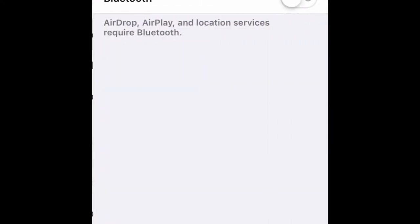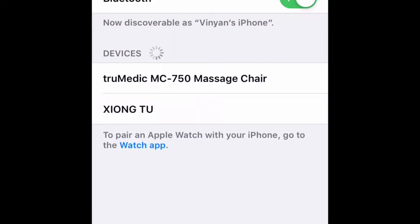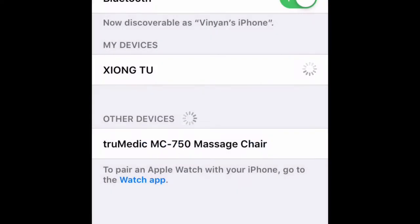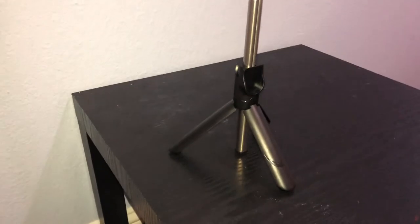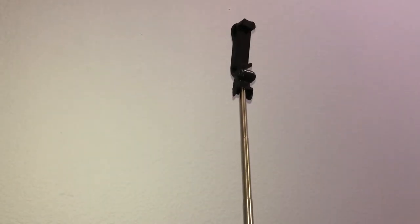Let's go to Settings, Bluetooth, turn on Bluetooth, and hold down the button. Okay, it's connected! So I don't have to record with one hand anymore. I technically have two tripods now, and I don't even have to use my hands to record because I've got this button. That pretty much wraps it up, but before we go I need to show you something.